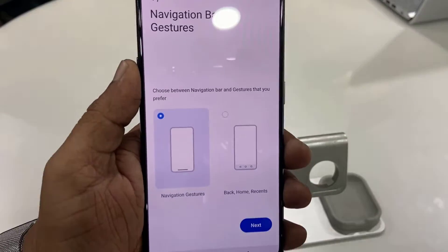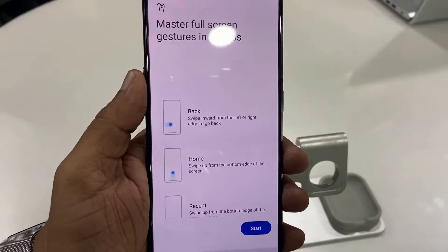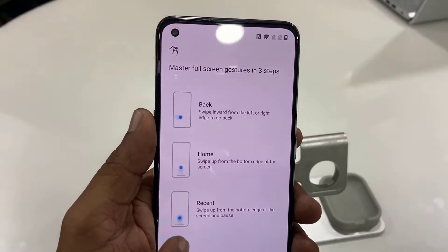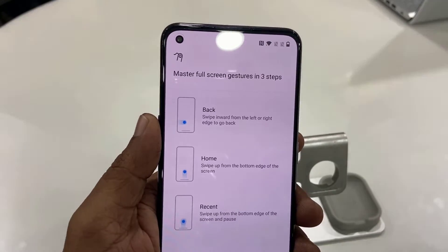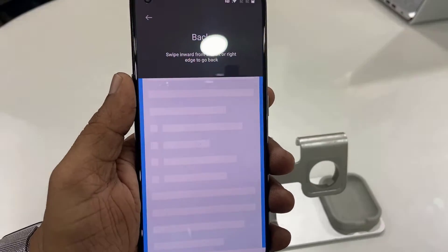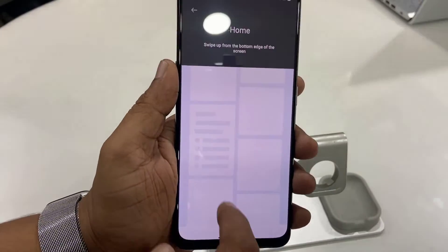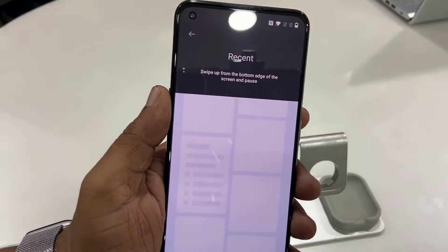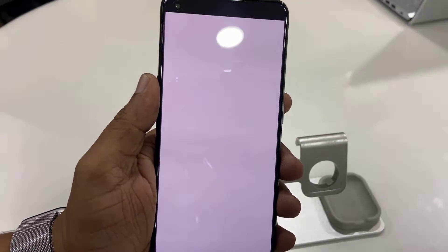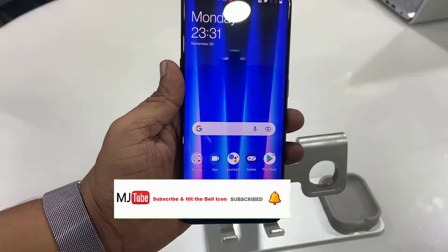Tap on Next and it will show you how gestures work — back, home, and recent. You can use gestures to operate all these things. It will give a quick tutorial on how to go back, see recent apps, and go home. Just follow it, and then tap Start to finish.